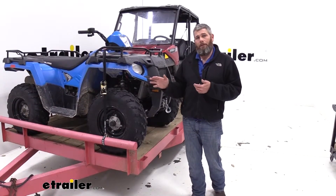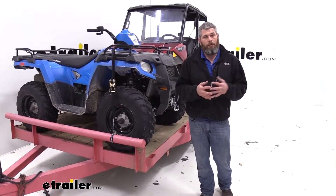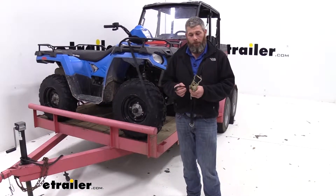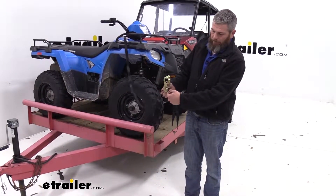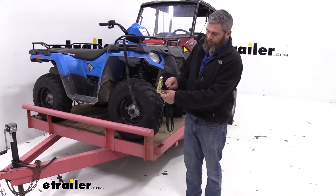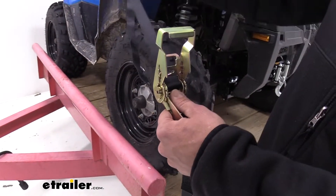We always recommend that you use more than one strap to secure any item, just to give you some backup in case you have a failure in one. Now to get our strap installed, we'll need to take the tag end and run it through the center barrel in the strap ratchet itself. So we're going to pull that out, loop it back over, and take it out of the handle side.